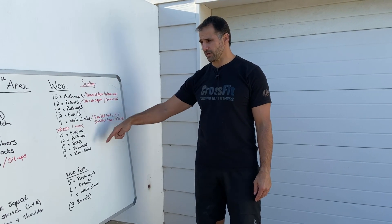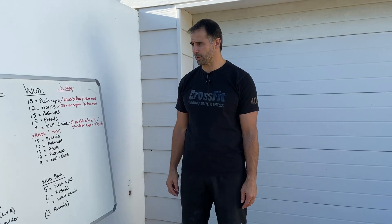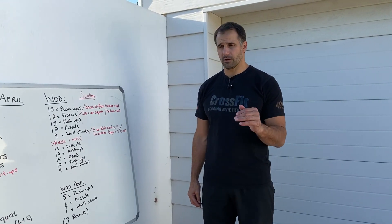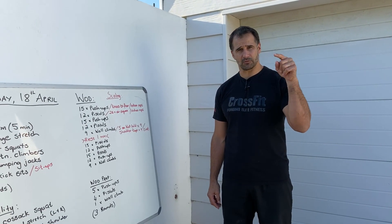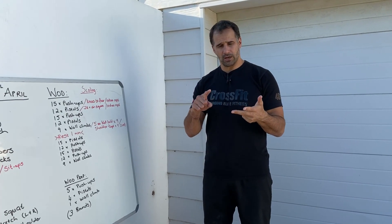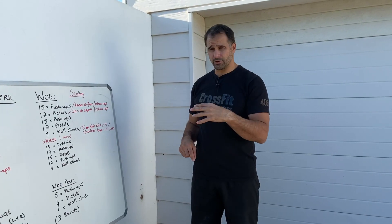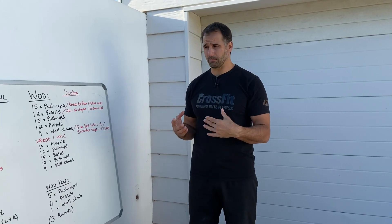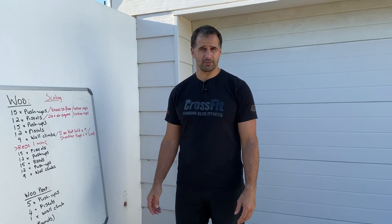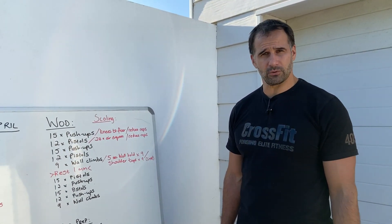That covers the progressions for each movement. If you need more coaching around the warm-up, click on our website crosseffect.com and click on the home workout icon. We've got loaded, unloaded, and partially loaded workout options. If you've got some equipment, mix it up — but even the unloaded option today is going to be pretty brutal. Enjoy the workout.